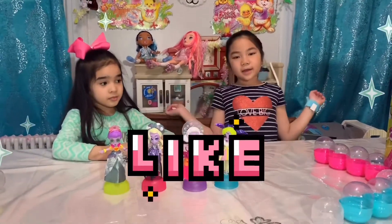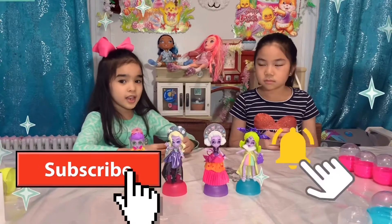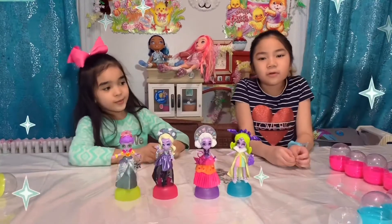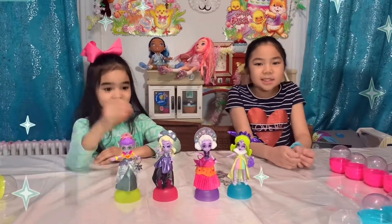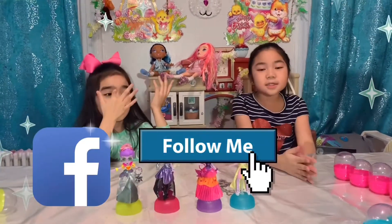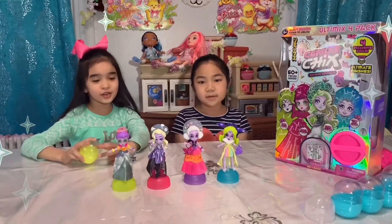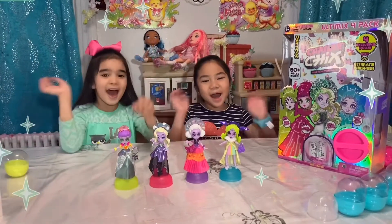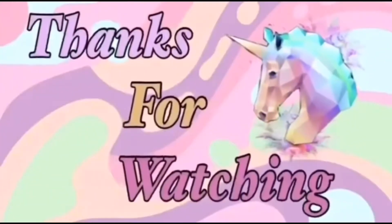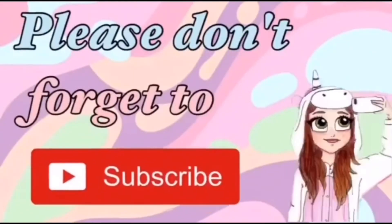We hope you like our video. Don't forget to subscribe if you didn't subscribe yet, click the bell to like and share. We have a Facebook page — please follow it, just search Kaylee and Kaylee Vlog. See you in our next video. Bye guys!